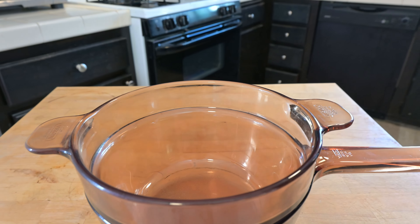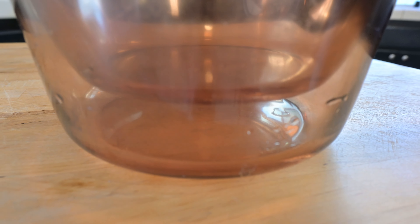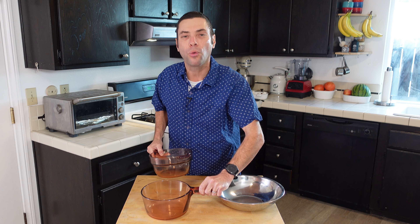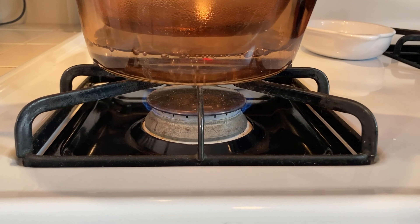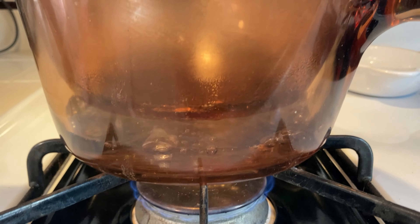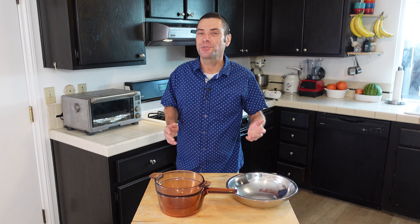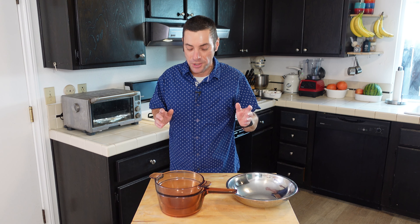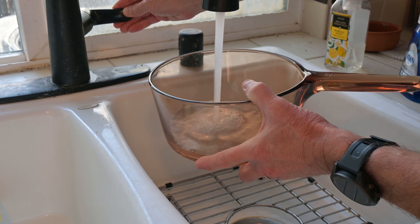My double boiler happens to be a pretty rare one. It's a vintage Visions double boiler. Visions was made by the Corning Company and, as you can see, it's see-through. That was kind of the whole idea with Visions cookware — it's made of a specialized glass that's flame-proof and you can see right through it. That's going to be great for this demo because you're going to see exactly what is happening.